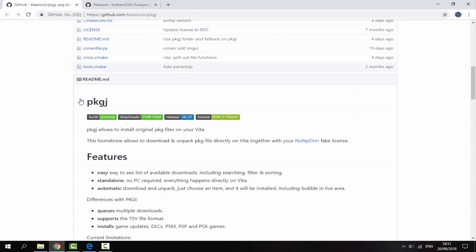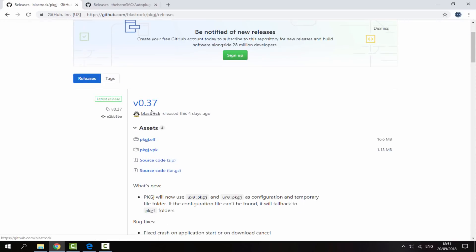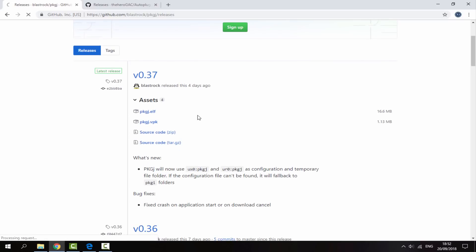What we need to do is get the latest version of PKGJ, so we scroll up and just click on releases. Version 0.37 was released four days ago, so we are just going to download the VPK for that.